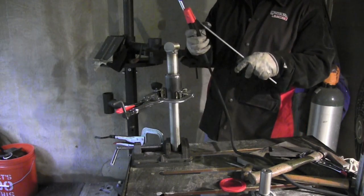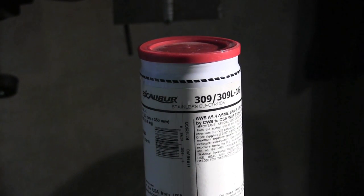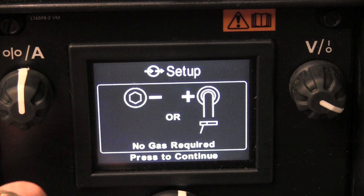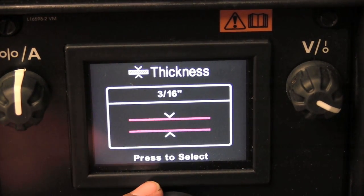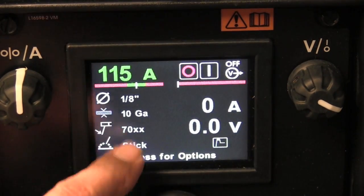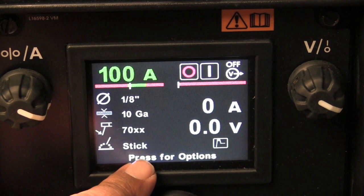I'm going to be using ER 309-16 Excalibur rods from Lincoln in the 1/8 inch — that's 3.2 millimeter diameter. This is what the interface looks like, and by the way, this is a slick interface on this little machine. I select stick and it gives me a reminder to check my polarity, then it makes me select electrodes — 60-series or 70-series — diameter, and then thickness. This isn't really necessary for seasoned welders, but it's a really good guide if you're trying to teach somebody; it's instructional and makes you stop and think about all the little details. I'm going to start with 100 amps because stainless stick rods just don't handle the heat like a 7018 will.